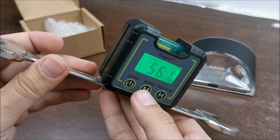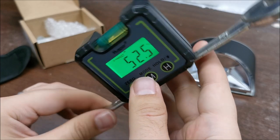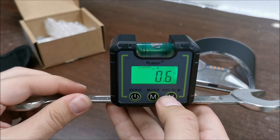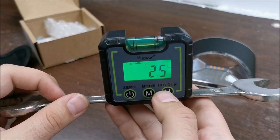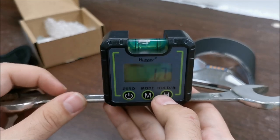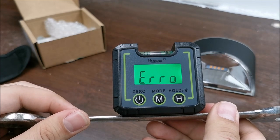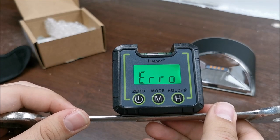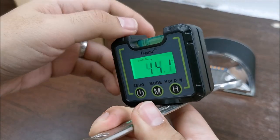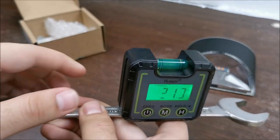There's also a percentage mode — I'm not entirely sure about that one. There's a hold function, so it locks the last value when you press the button, and a long press turns the light off. The tool shows an error when you incline it past its working direction — simply rotate the tool to correct that.